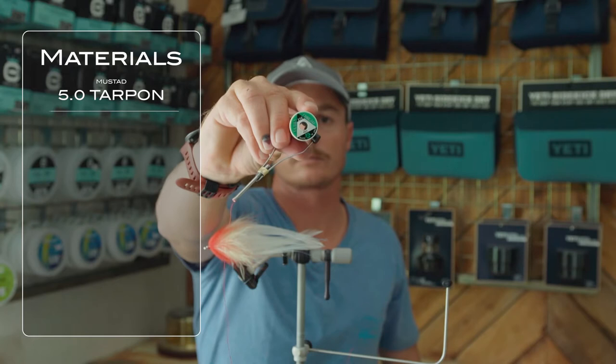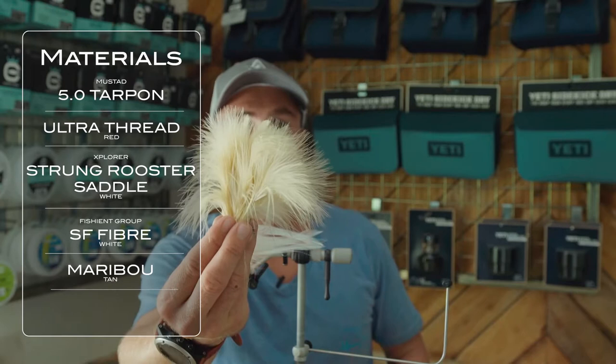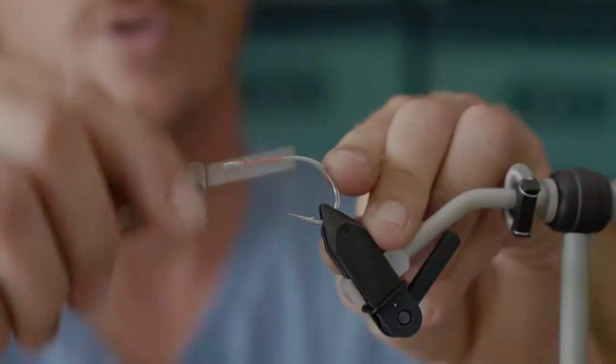I'm going to be tying on a Mustad 5/0 tarpon hook and I'm going to be using some Ultra Thread, 210 denier. Some Explorer strung rooster saddle for the tail. Inside of that a bit of sculpting fiber just to stop it from wrapping, and then working forwards a bit of marabou and then a bit of fox over the nose for the red to finish off the fly.